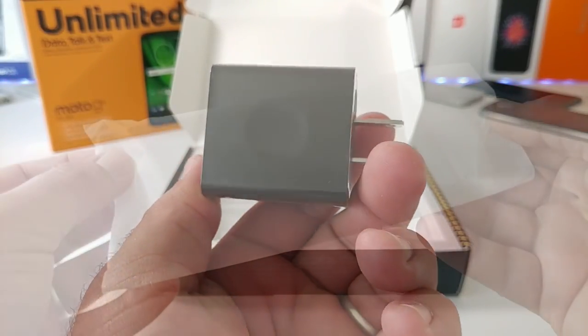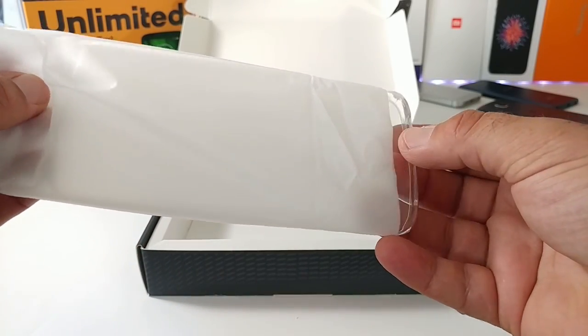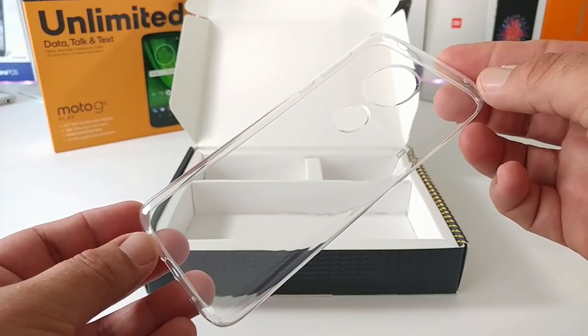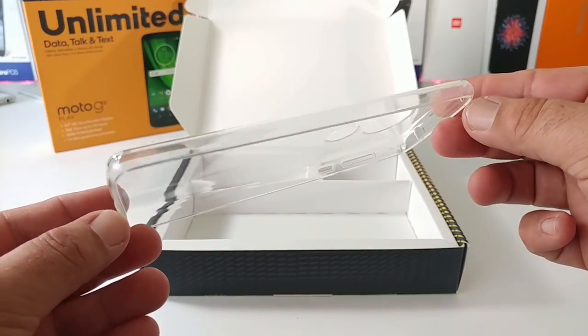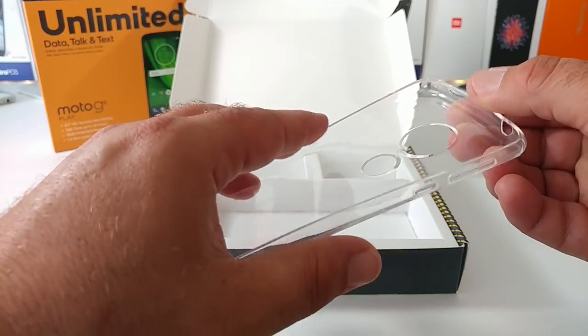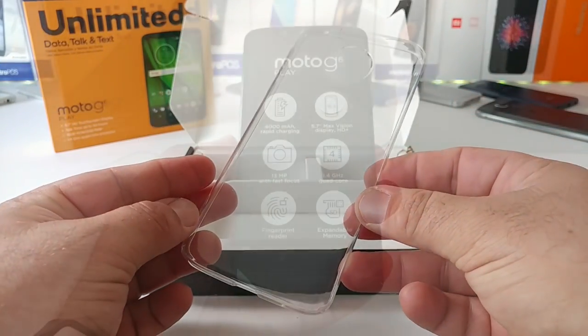Something very surprising to see in the box is a clear protective case, which is pretty awesome because right out of the box you are getting some protection for your Moto G6 Play. I think it was a great move to include a case with the purchase.